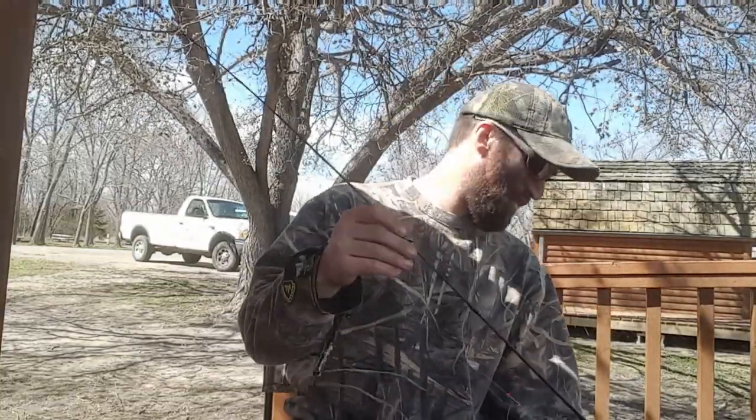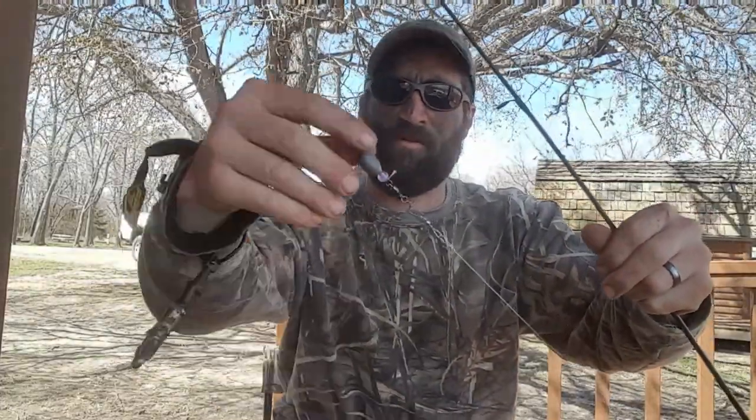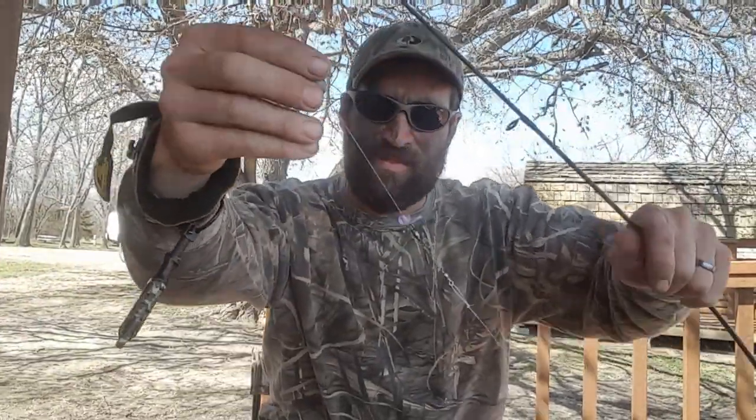I've been promising fishing content for a while and I'm a procrastinator, but got a little time here. It's pretty windy. What I want to show you is the rig that I use from shore on a bigger body of water — this being the Missouri River. What I used to do was just one egg sinker, but I usually use two sliding egg sinkers, or depending on the wind I might go more. I put a bead down so the sinkers aren't slapping around.